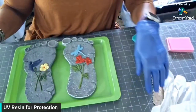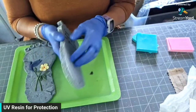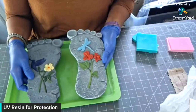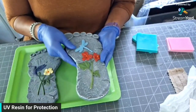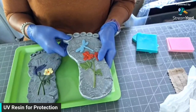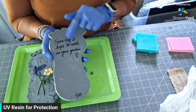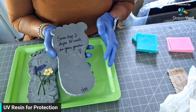I received these cement — I don't know what this is — from a dear friend. Footprints from my garden. I thought they were so cute, and I'm going to coat them with UV resin so that they don't corrode. When you have this type of material out in the elements, eventually it's going to break up and fall apart. A friend sent me a little note that said, 'Someday, I hope to walk in your garden.' So I just put that on the back of this one.